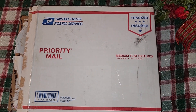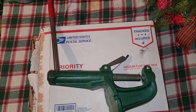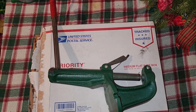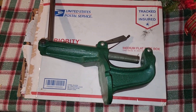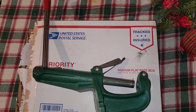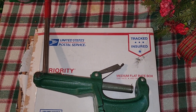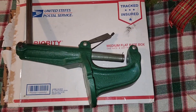We'll go ahead and show what we got in the mail from CW. He sent me a reloading press. It's an older one — he refurbished it and repainted it green. It was originally blue, he said.